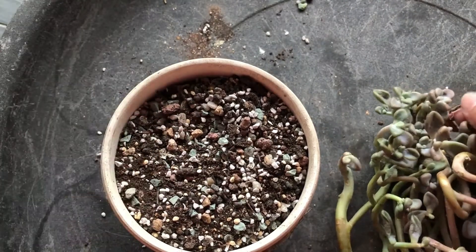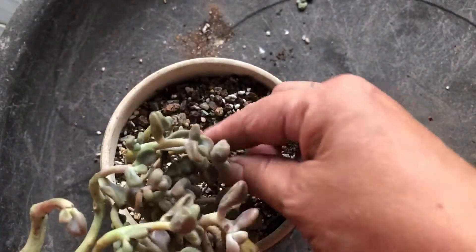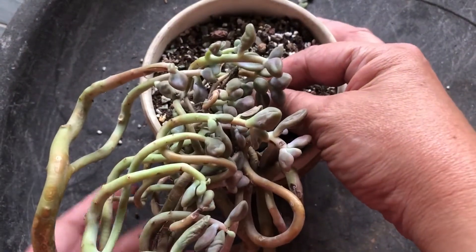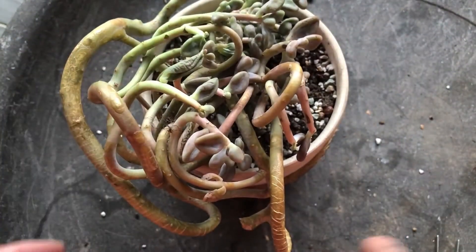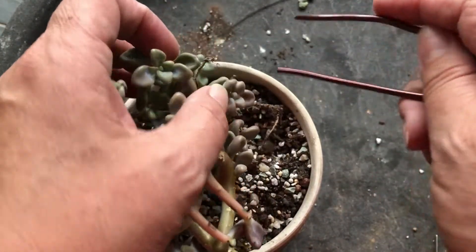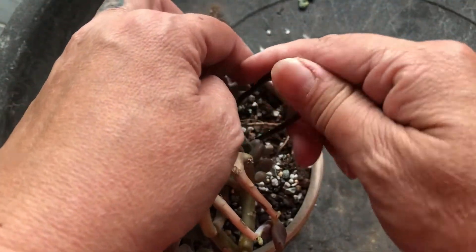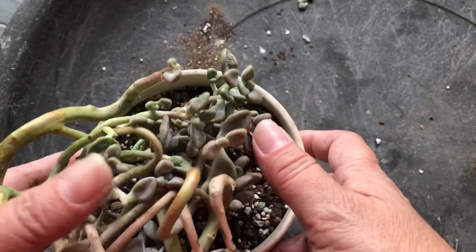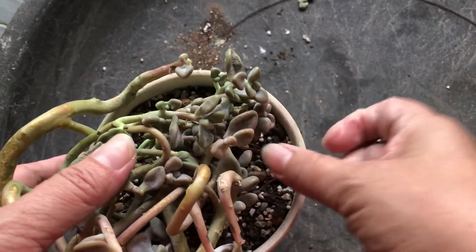You know that this plant — the root is over this side. You most probably either want it cascading downwards like this, or if you're not comfortable with that and you want to make sure the root is inside, you can use this wire that you've cut and just hook it to the end of the root, and press it down so that it holds the root down.